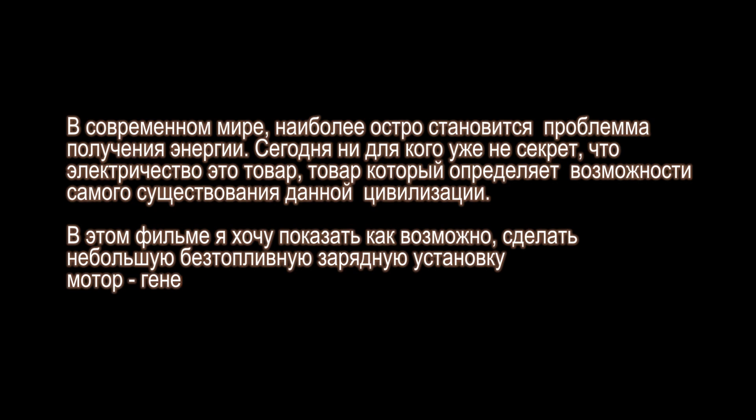In today's world, the most acute problem is energy. Today it is no secret that electricity is a commodity product which determines the possibility of the existence of this civilization. In this film, I want to show how it is possible to do without fuel for a battery charging apparatus.